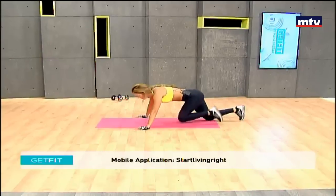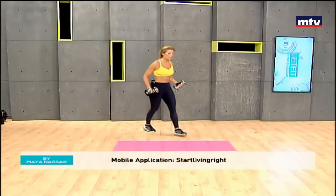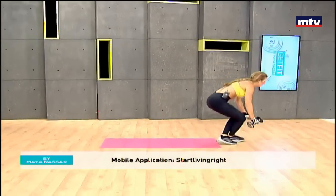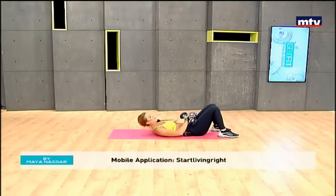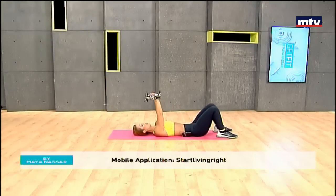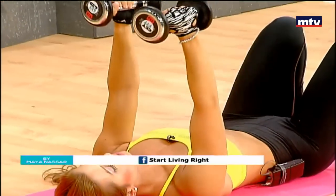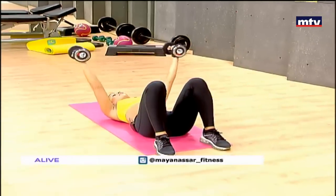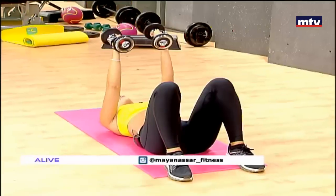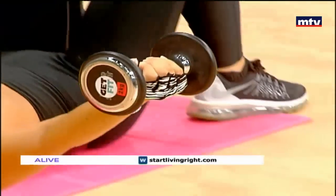Now let's do another exercise for our chest and also for our triceps — we're going to need the dumbbells. Lay down on your back. We're going to do a lying triceps extension with a chest fly. Raise up the dumbbells, slowly lower them down to your head, keep your elbows still, come up and open your arms. So now we're training our triceps — this is a lying triceps extension — and now we're doing a chest fly. Keep your elbows slightly bent when you're doing the chest fly, and keep your elbows as still as you can during the lying triceps extension.